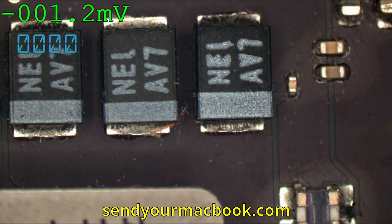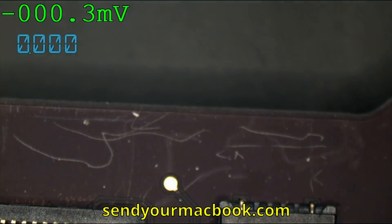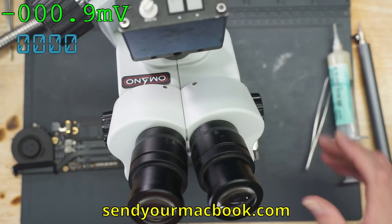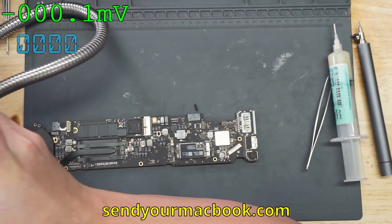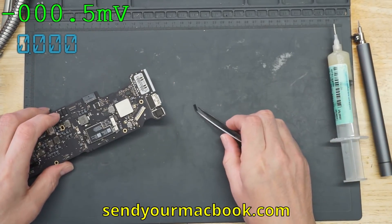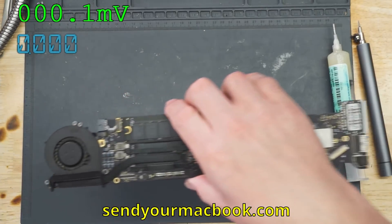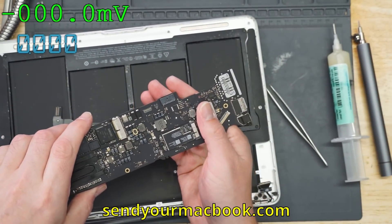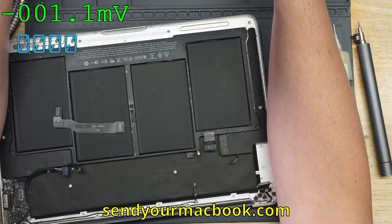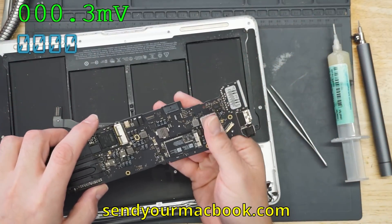So I guess it was just that little bit of schmutz under the backlight driver — that's all that was wrong. Lost the little rubber piece that goes on the end of the board. That board's still a little hot, let's do some rapid cooling.